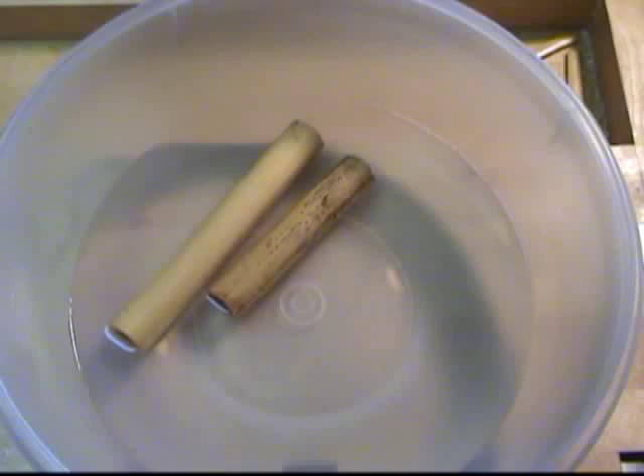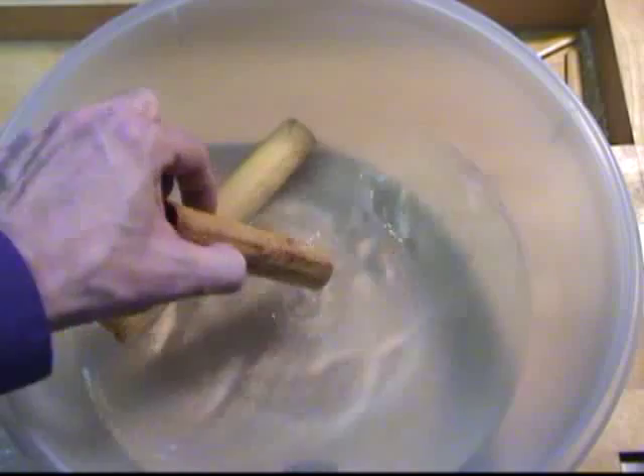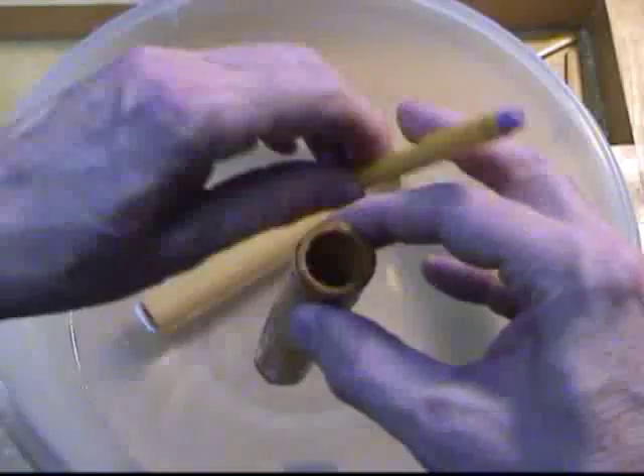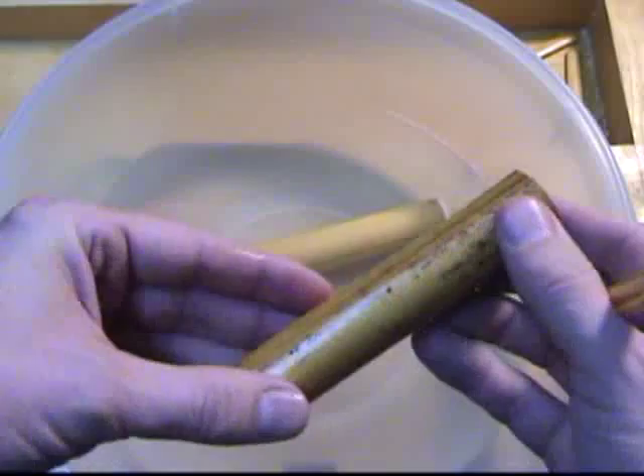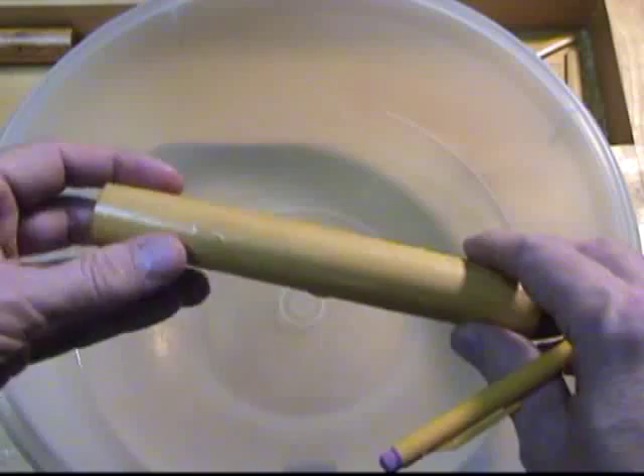I begin by soaking the tubes of cane in warm water for about twenty minutes. Then I inspect the tube of cane. This tube has got some insect damage, so I am going to discard it. This tube looks okay, but the ends curve a bit, so I will need to cut those off.